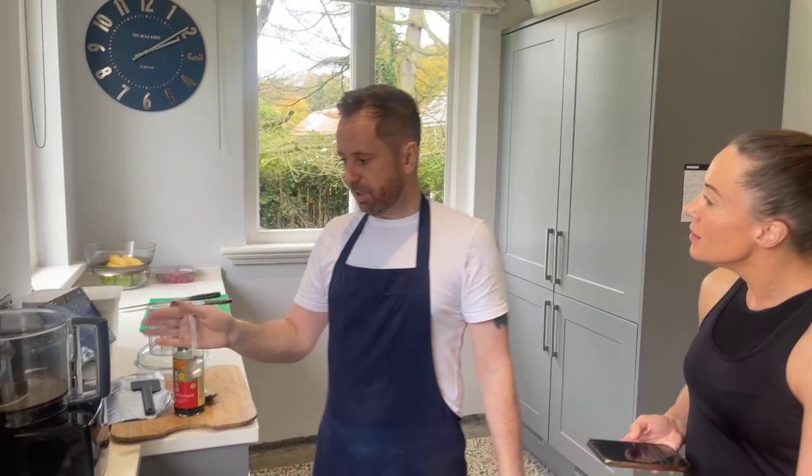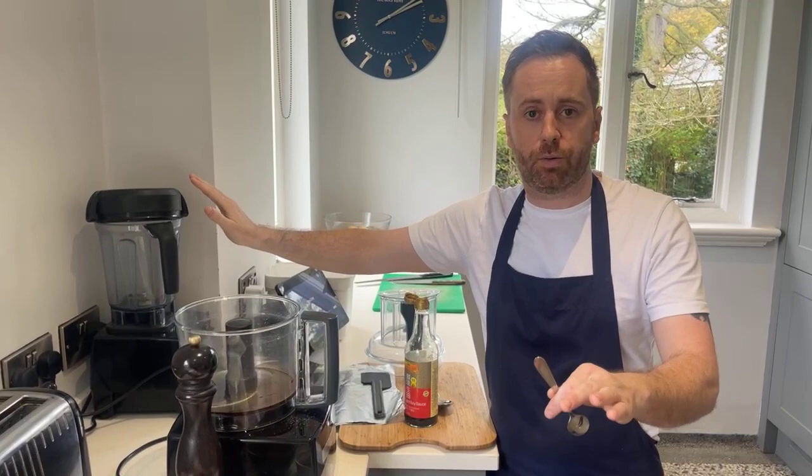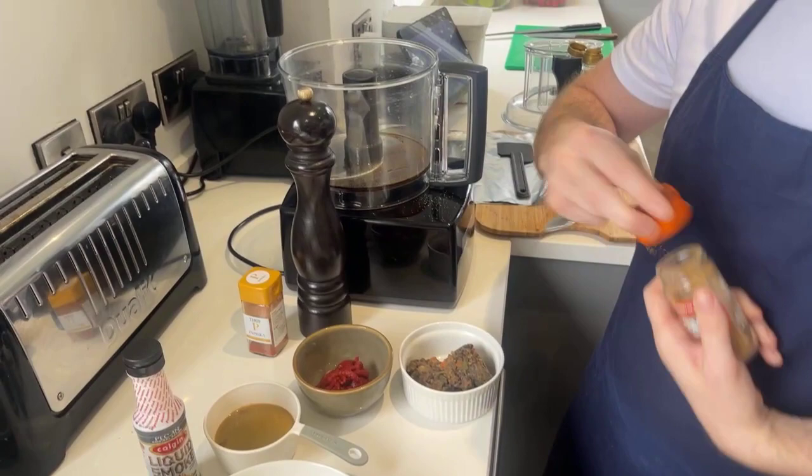Do you need a food processor or can you mix it another way? A food processor is the best way. With a blender like a Vitamix, all the liquid sits at the bottom and once you put the vital wheat gluten in it's hard to combine. If you have a NutriBullet at home, put all the liquids in first then add the vital wheat gluten to a bowl and mix from there. It's just a little bit of kneading - quite easy.